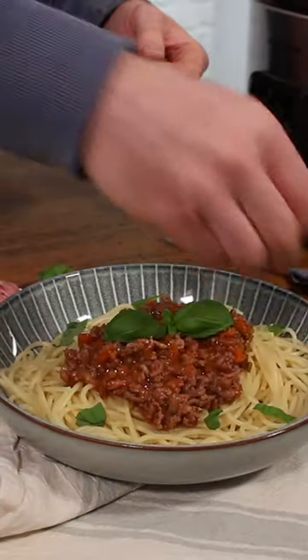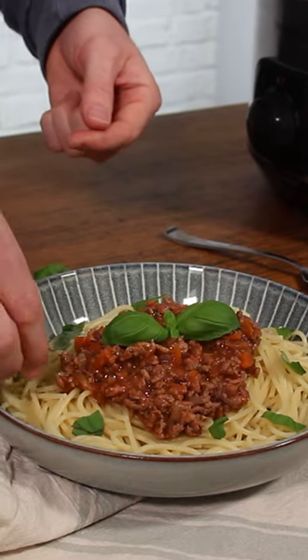or medium for about four to five hours, and you are going to get this delicious plate of bolognese that I really hope you enjoy.